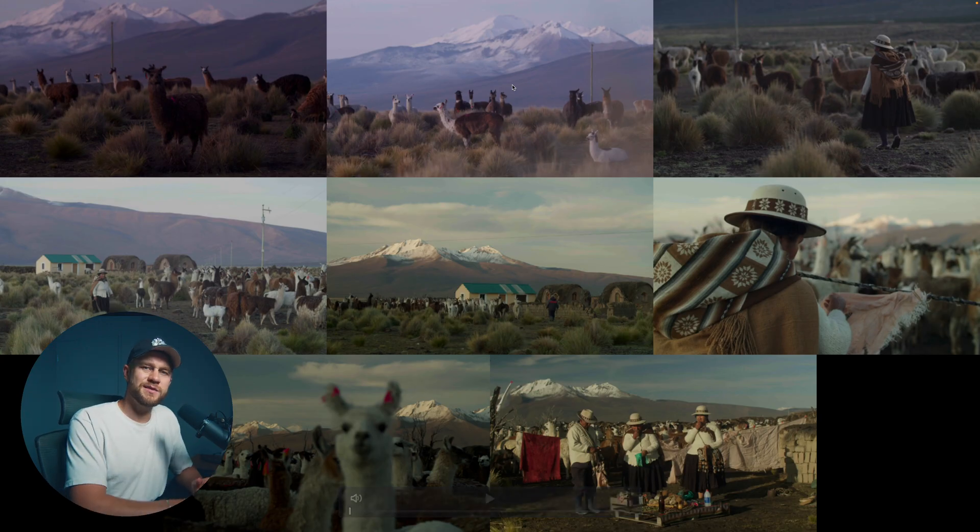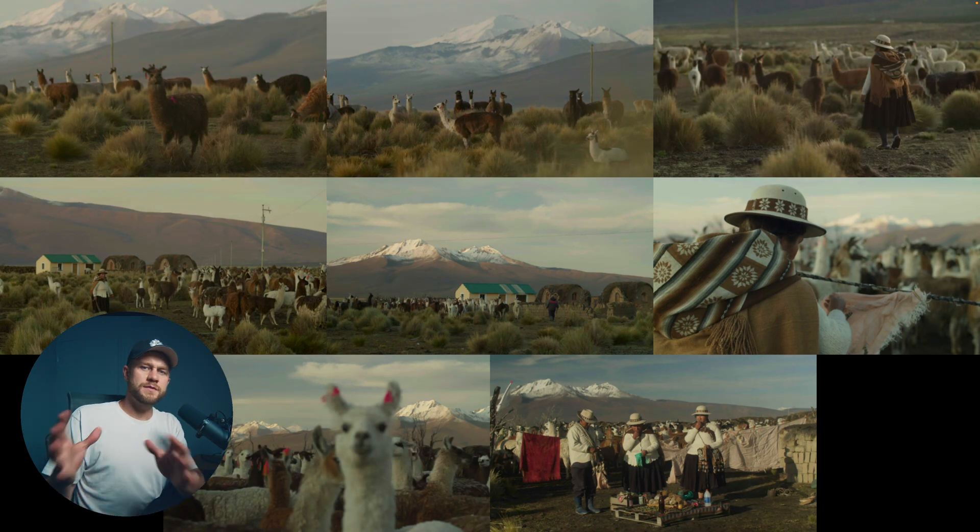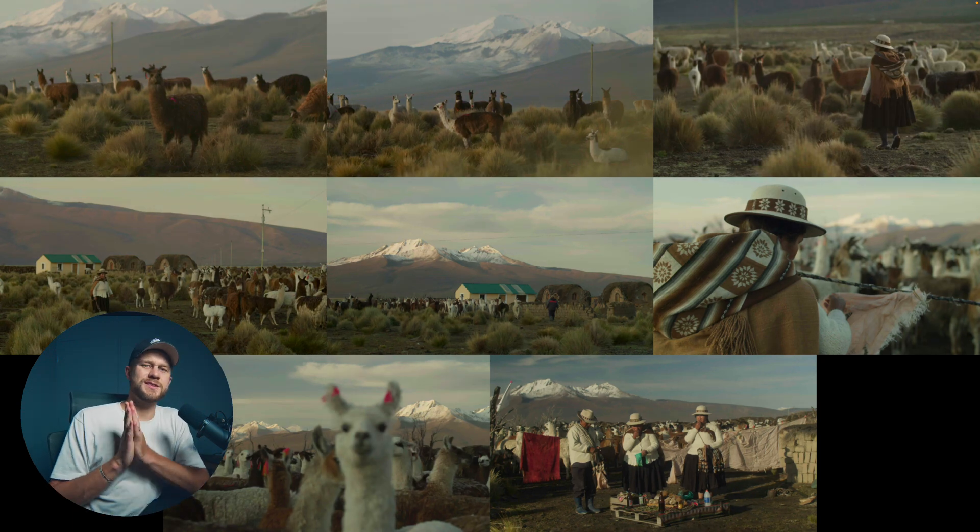We've adjusted the exposure and white balance of every single shot really quickly. We can now see these all side by side — this is before any of those adjustments, and with exposure and white balance this is after. Before and after — it's obviously not perfect, but as you can see this has done 95% of the heavy lifting.